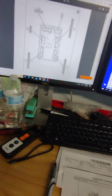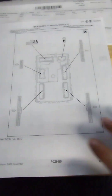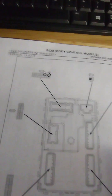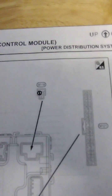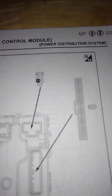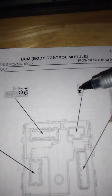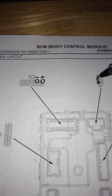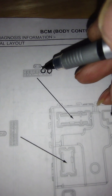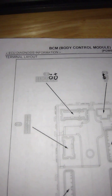Right now I'm just going through — I've got that one page printed out. I've got a bunch of codes and I'm just trying to confirm we've got all our powers and grounds on the BCM. I've already done pin 1 of connector M118 — I went ahead and circled it. That's gonna be a hot. Pin 118 is gonna be a hot, and connector M119 pin 13 is gonna be a ground.